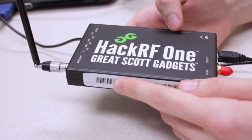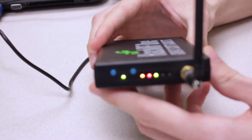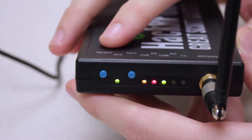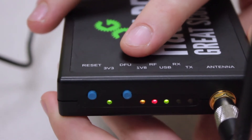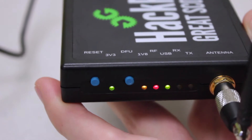This is the HackRF One. Starting on one side, we can see all of the buttons and lights. The two buttons are the reset and DFU mode button. Reset is self-explanatory — it completely shuts off and turns the device back on, resetting anything that's going on. The DFU mode button puts it in an upgrade mode if you want to upgrade the firmware.